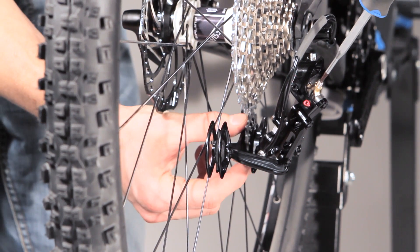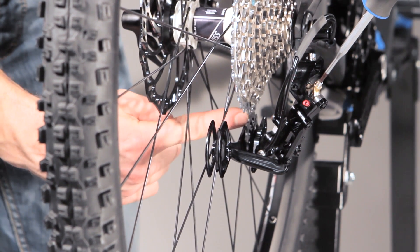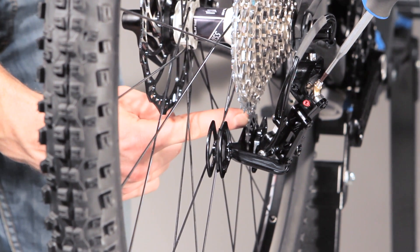In this case the highest sprocket of the cassette has to be on the same line as the guiding pulley of the shifting system.